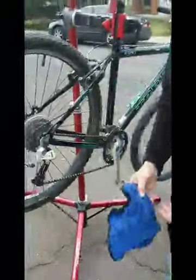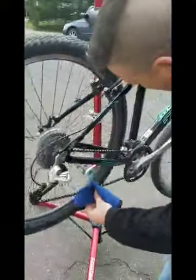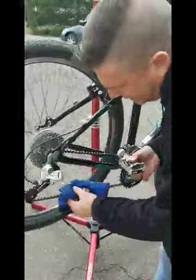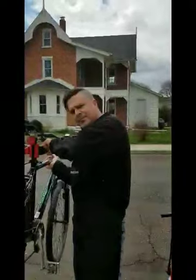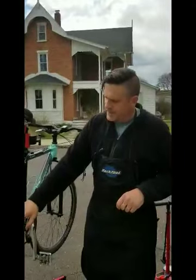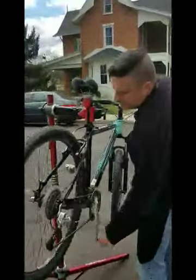Once that's clean — and it may take you a bit longer if your chain is dirtier — take the clean part of the rag and just run the chain through it to get all the excess dirt, grease, and cleaner off. Once that's done, I usually like to let it sit for a minute or two to allow the cleaner to dry a bit. At that point I'll run the bike through the gears to make sure everything's working good.